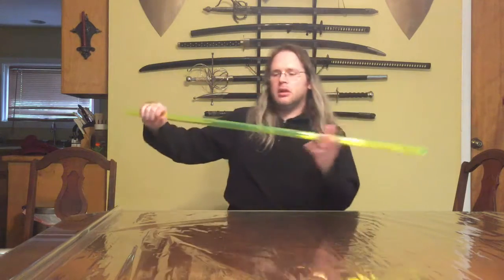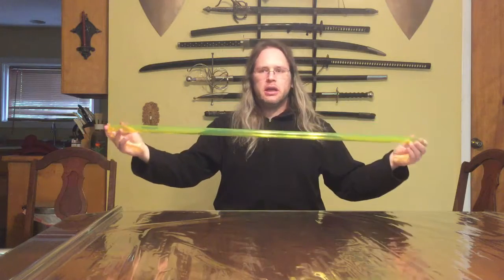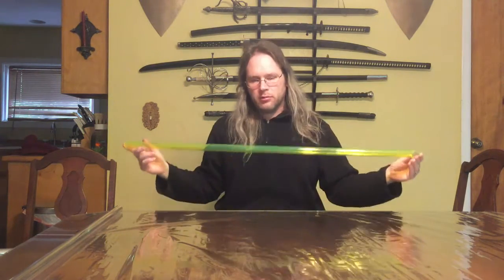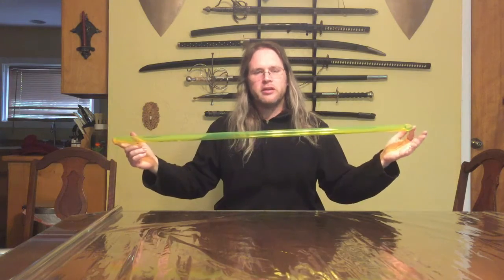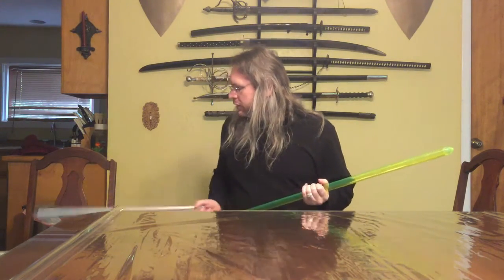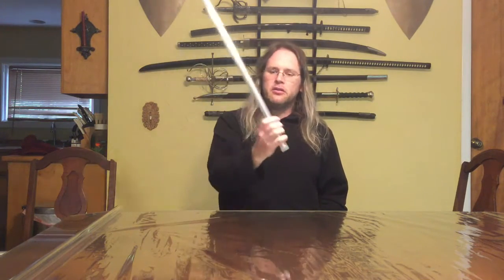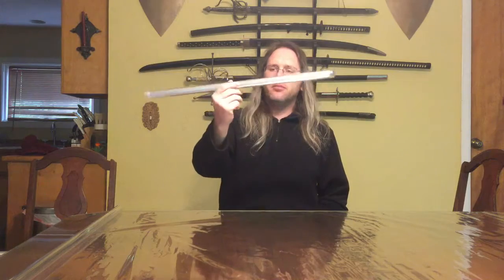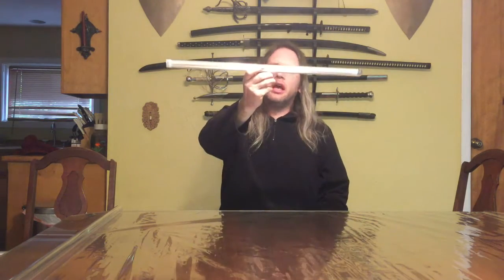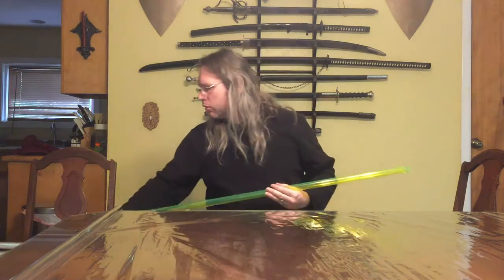I have here an undiffused blade — specifically this is a photon blade using stock from TCSS, which as I understand it is the same stock that Vader's Vault uses. I also have some standard Ultrasabers diffused blades. These are mid-gray. You'll notice that whereas this one you can see through, this one has that sort of silvery sheen inside.